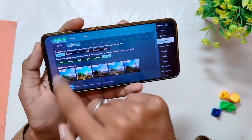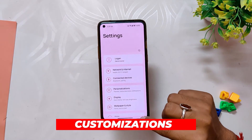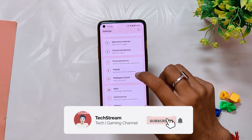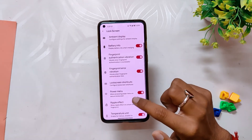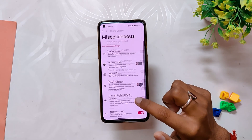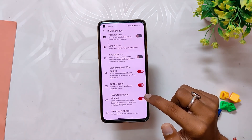Now let's talk about the customization options available on this ROM. If we move to settings, there is an option for personalization settings. Under Lock Screen, we have ambient display settings, lock screen shortcuts, and other fingerprint customization. Under Miscellaneous, we have game space, pocket mode, smart pixels, unlock higher refresh rate in games, Netflix proof, and unlimited Google Photos storage.